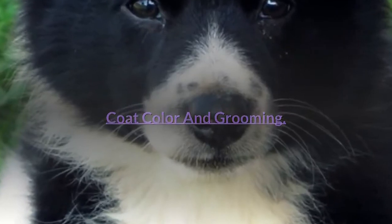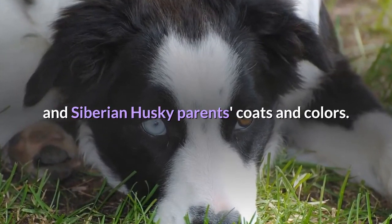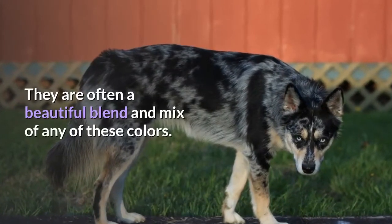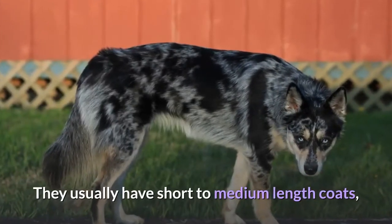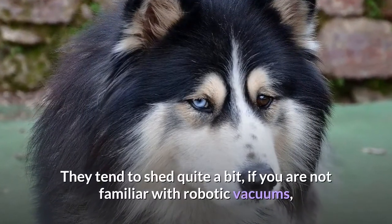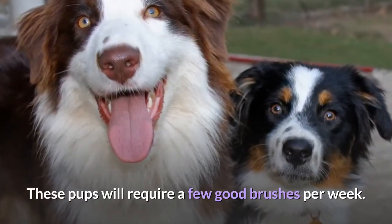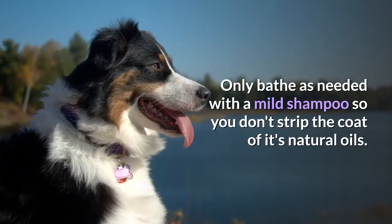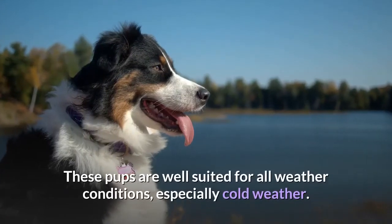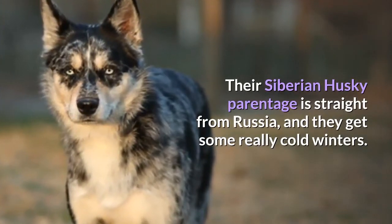Australian Shepherd Husky coats are often a mix of their Australian Shepherd and Siberian Husky parents' coats and colors. They usually have short to medium length coats and are generally not recommended for people with allergies, as they tend to shed quite a bit. These pups will require a few good brushes per week. Only bathe as needed with a mild shampoo so you don't strip the coat of its natural oils — brushing will also help spread the oils throughout the coat. These pups are well-suited for all weather conditions, especially cold weather, as their Siberian Husky parentage is straight from Russia, where winters are very cold.